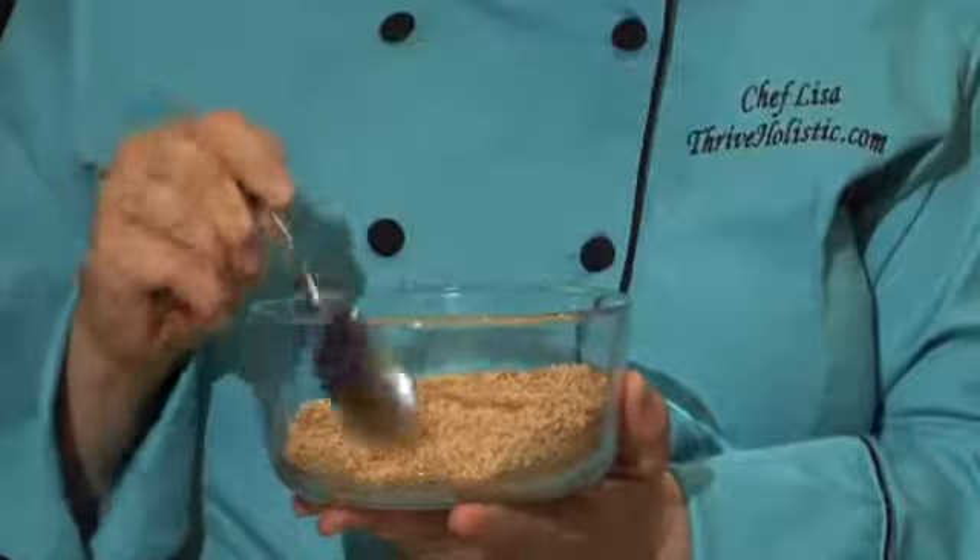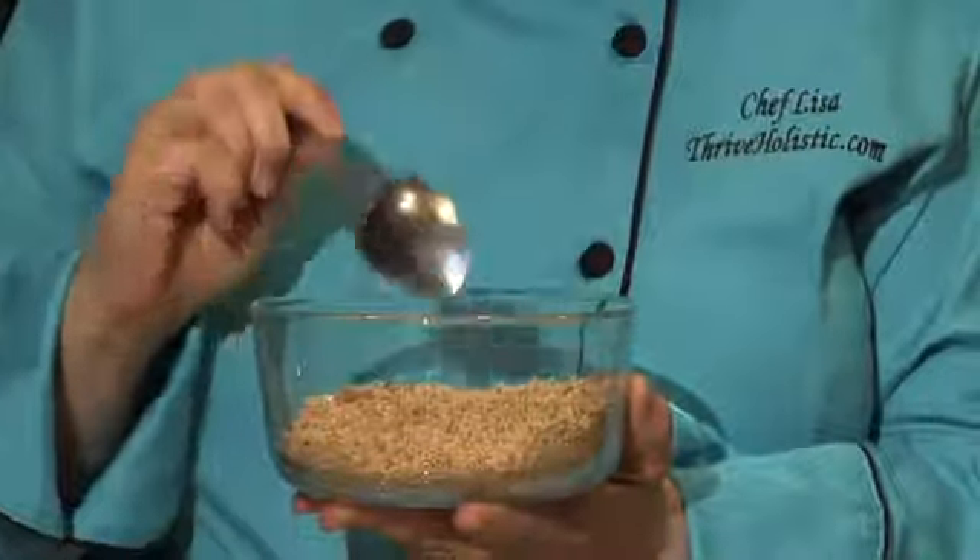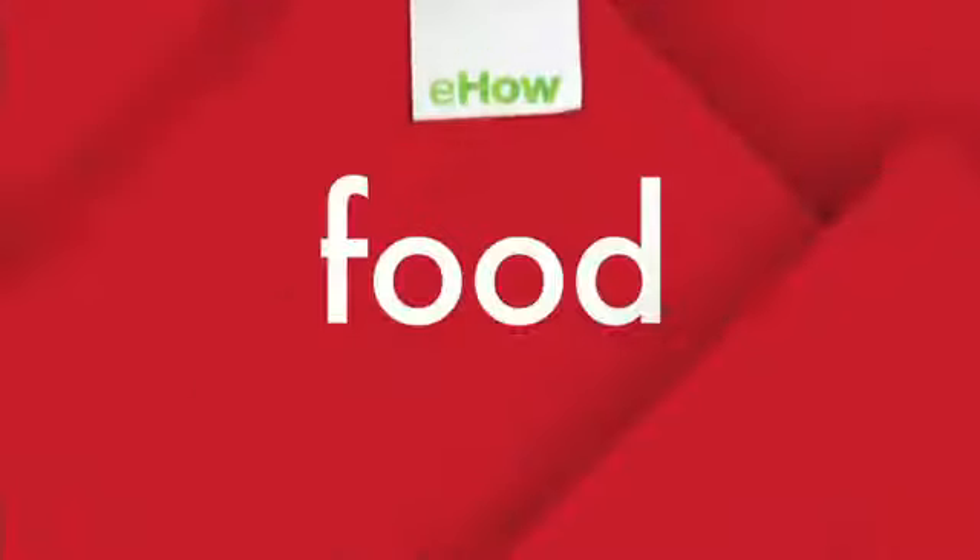Also, a good rule of thumb is for every cup of nuts that you grind, it will yield about a half to two-thirds of a cup of ground nuts. Ground nuts are wonderful on top of salads, sundaes, cereal, or used as a coating or in baked goods. Whatever you use them for, I hope that these tips proved helpful. This has been Chef Lisa Books-Williams wishing you many blessings and joyful eating. Thank you.